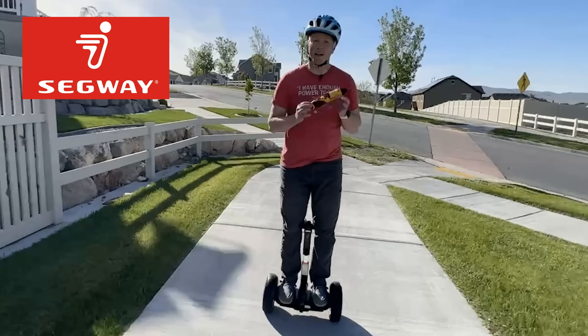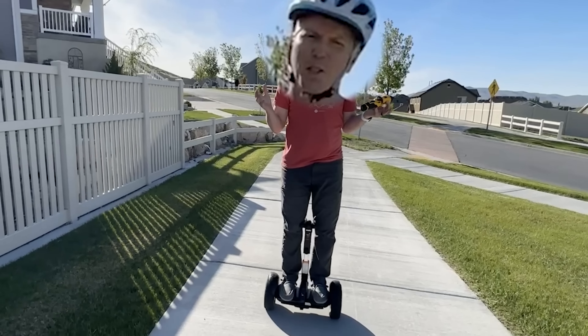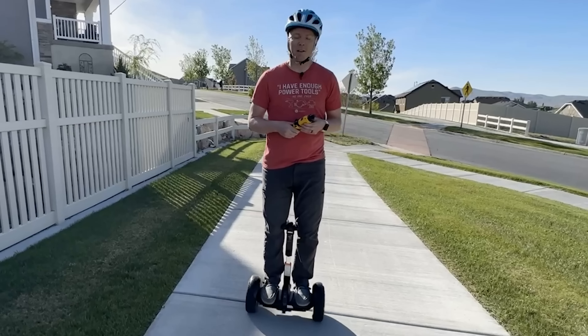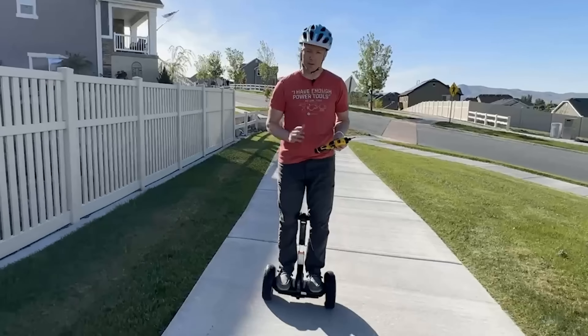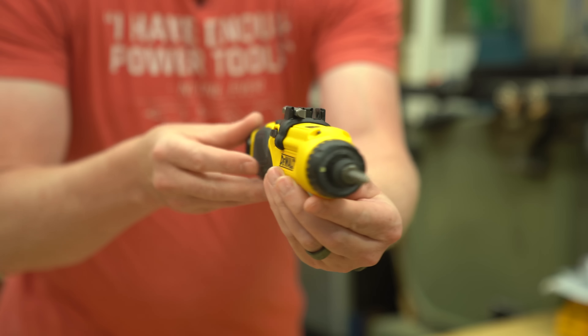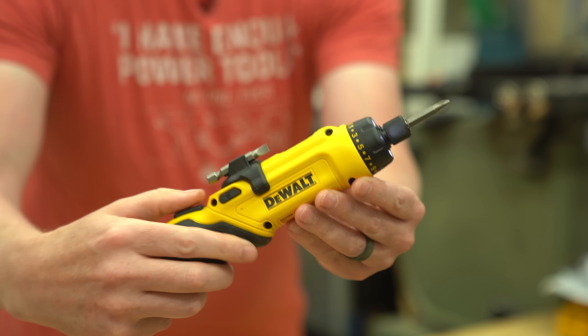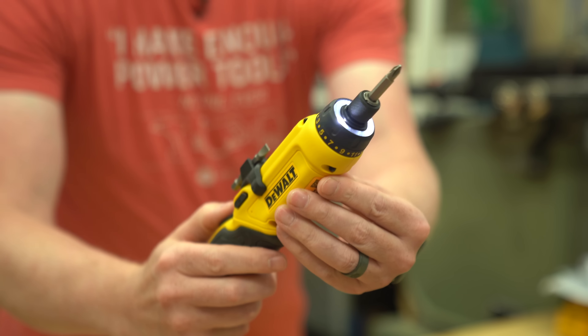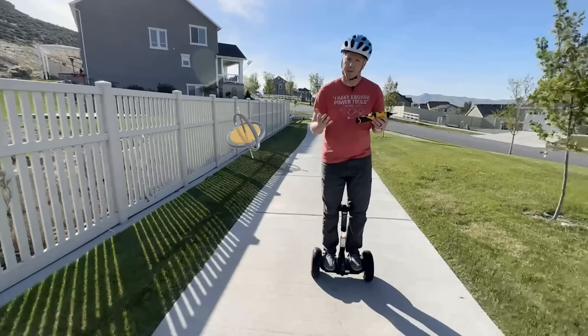What do this self-balancing Segway and this DeWalt screwdriver have in common? They both can kind of read your mind. Not exactly, but there's actually no buttons on this thing to tell it to go forward or reverse, or to tell it how fast or slow to go. Just like on this DeWalt screwdriver, there's actually no buttons for forward or reverse and there's no trigger to tell it how fast to go. They both use what's called a gyroscope in order to handle both of those functions.